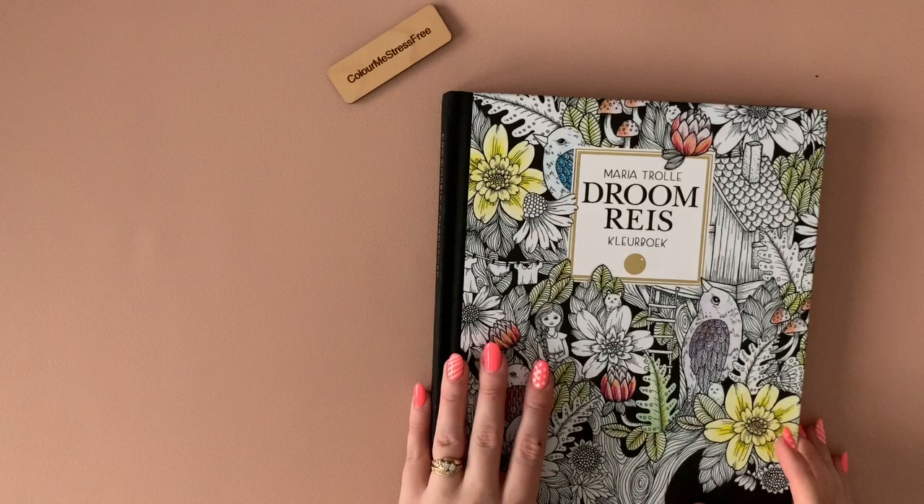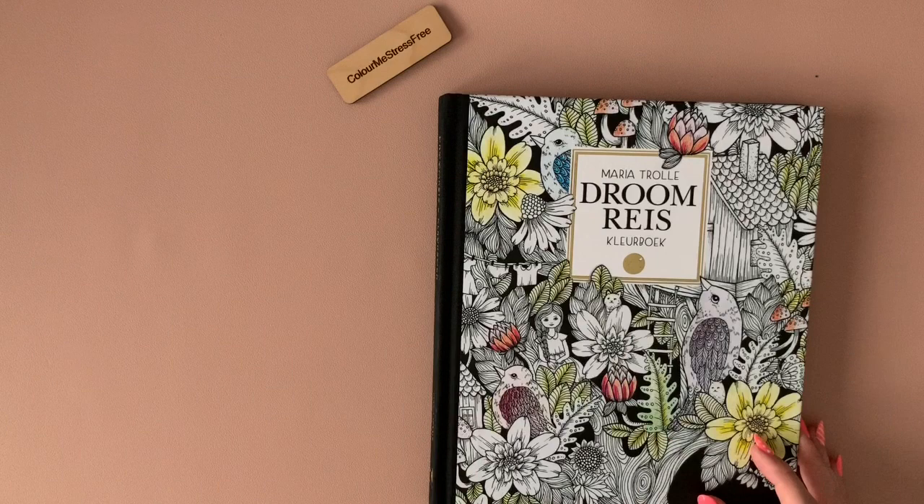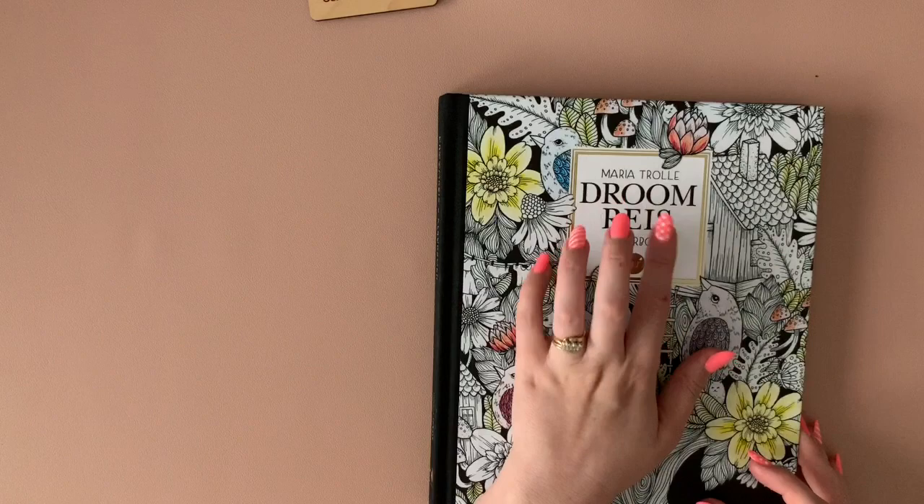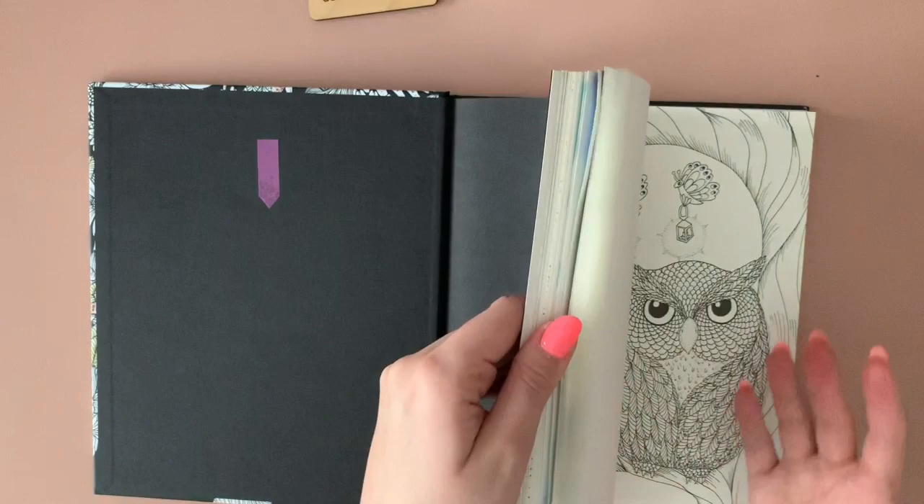I think this is the only Maria Trolley book that I own. I love the paper in this — I really really love it. If the paper in this is the same as the other ones then I'll definitely be getting the other ones, so if anybody can let me know I would really appreciate that.